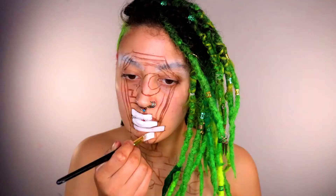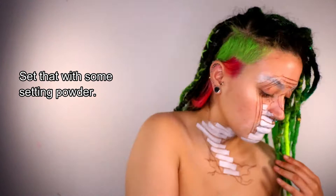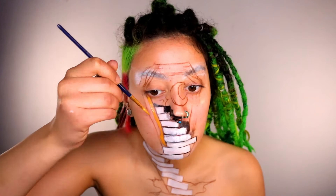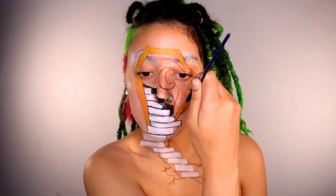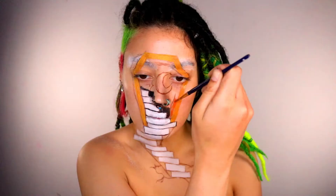Moving on to the inside of the coffin — this time I'm using water-based paints, specifically the Mehron Paradise paints. I'm just painting the basic shapes, no details yet, just getting the colors down. I'm going to leave the exact colors I used in the description box below, because I always forget to show them to the camera.